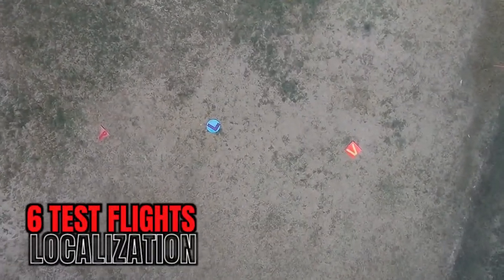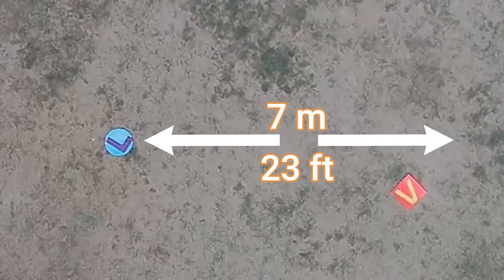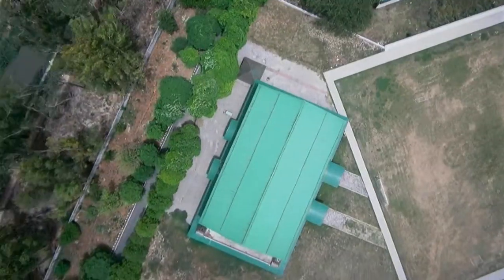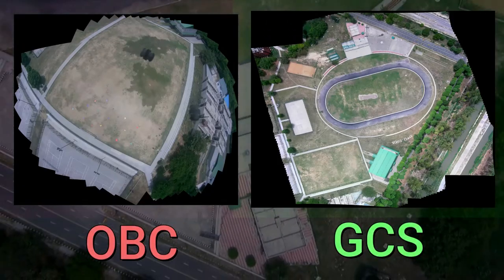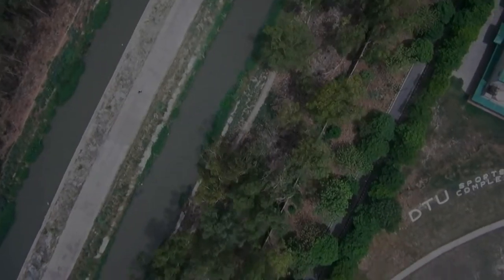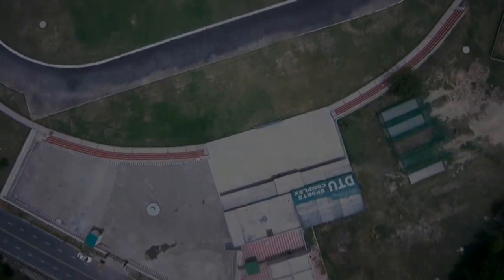Six flights were conducted to test localization and an average accuracy of 7 meters or 23 feet was achieved. A self-made mapping algorithm was tested on both the onboard computer and the GCS, and the maps were compared. The team found that the maps generated on the GCS were of better quality and stitched in less time compared to the OBC, so the team went forward with sending frames from the UAS to the GCS and stitching the map on the GCS.